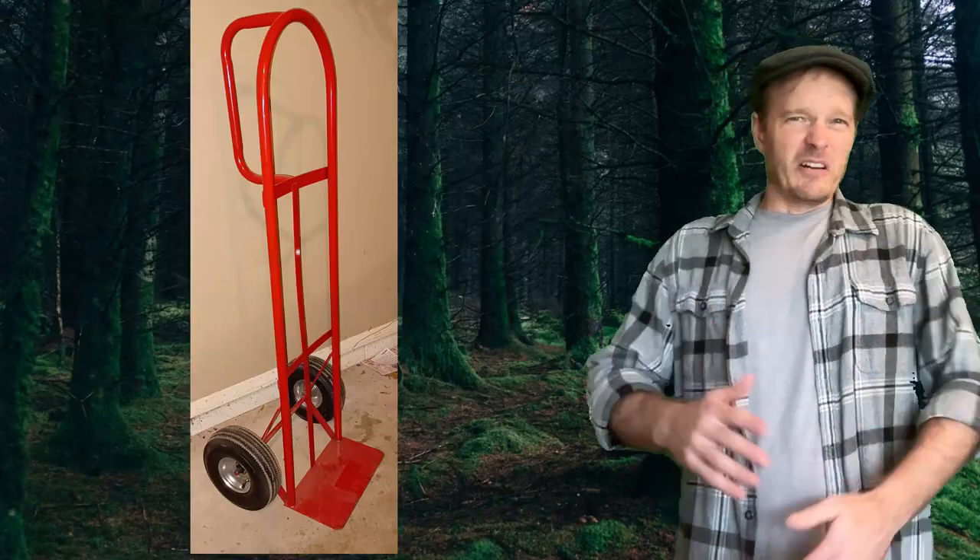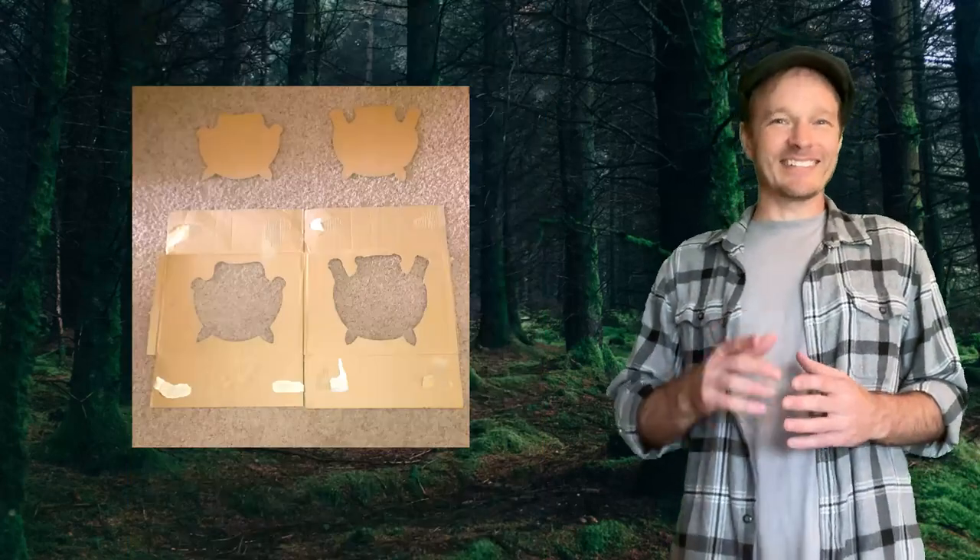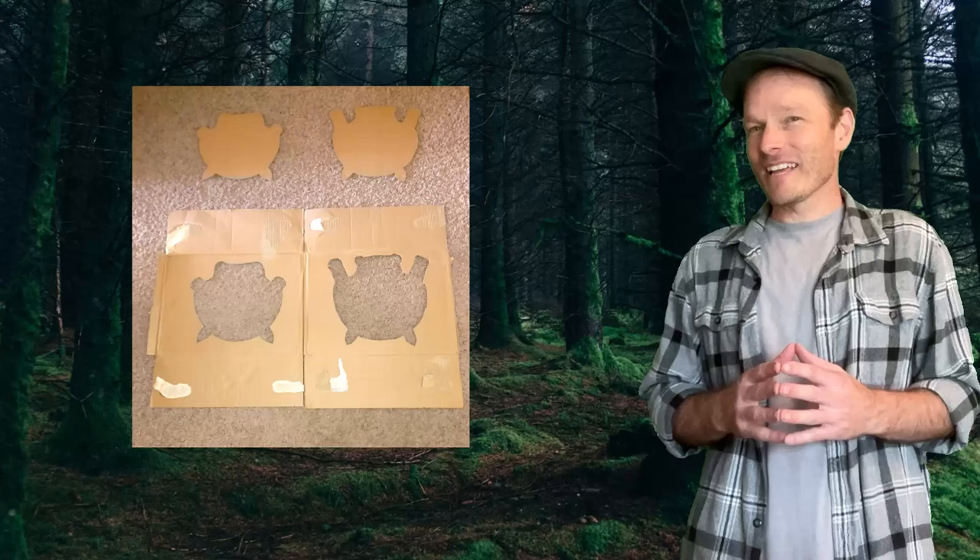So I bought a hand truck. Then I cut up a cardboard box and traced the bottom silhouettes of the two harps. It looks like cardboard versions of the classic arcade game Frogger.